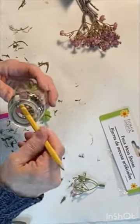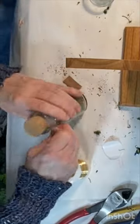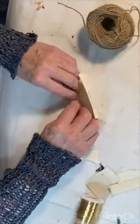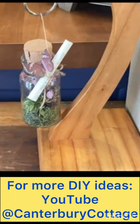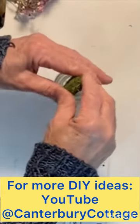I added some additional reindeer moss and then I wrapped some gold florist wire around the neck of the bottle, added a small paper scroll and a Dollar Tree butterfly sticker to the outside of the bottle, and then suspended it from a thrift store banana stand.